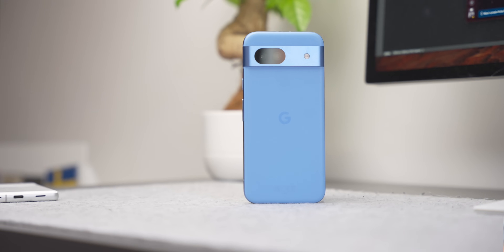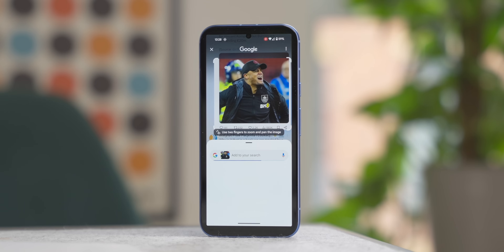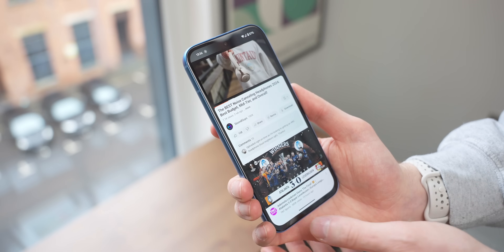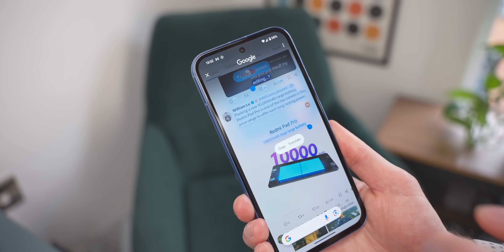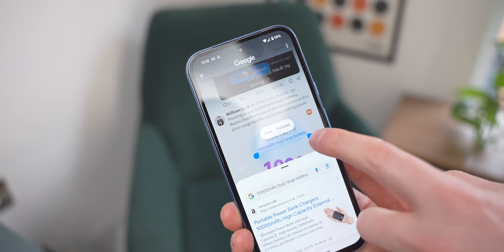Let's talk about Circle to Search. Press the gestures bar at the bottom and draw a circle around anything on your screen, and it will search it for you without leaving the app you're in. I use this a lot when watching videos — it pauses on that exact frame so you can search a product. But my favorite use is copying text from an image, which is much quicker than opening Google Lens. This is by far my favorite part of Circle to Search.